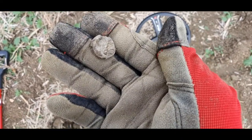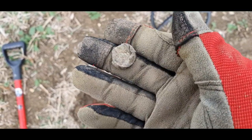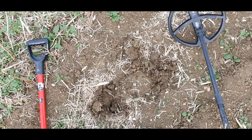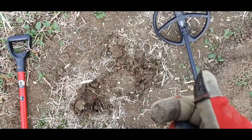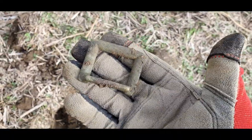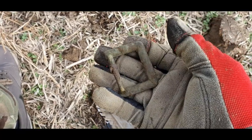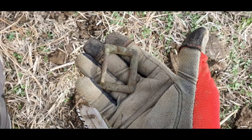This one's just a little lead bag seal — might have a little bit of writing on there, but I don't think I can make it out. It's quite a nice little bag seal. I think I've got about half an hour left, so I don't know how many more targets I'm going to get. It's gone a bit quiet really. Next one — nice big buckle, a banging signal as you can imagine. Not sure how old that is, but I wouldn't say it's that old. Just a big buckle.